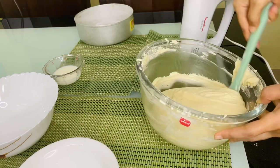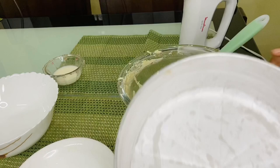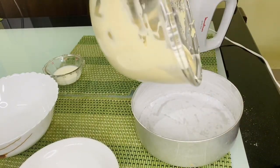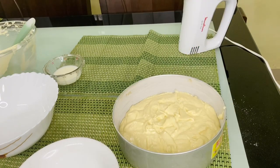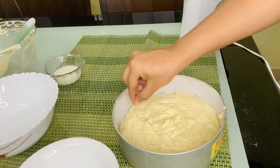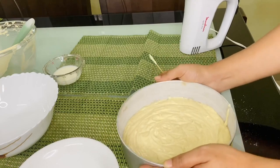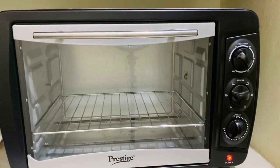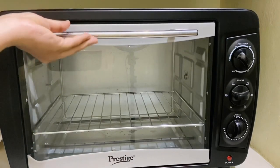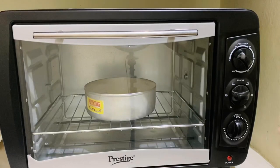The video is a little faster here, but I am mixing it very slowly using a cut and fold method. Mix it slowly, then pour it into the mold. Tap it gently to remove air bubbles — tap for about 10 to 20 seconds. The oven is pre-heated, so we will put the batter mix in the oven.